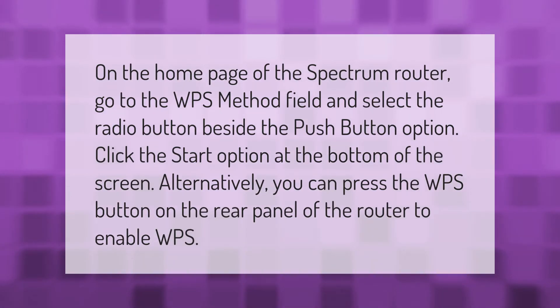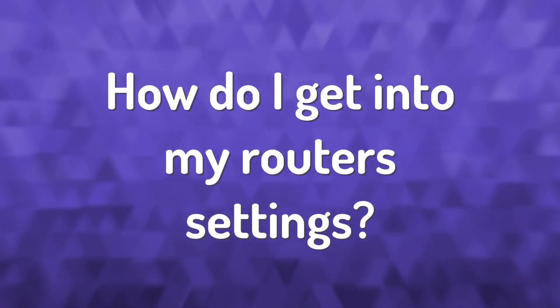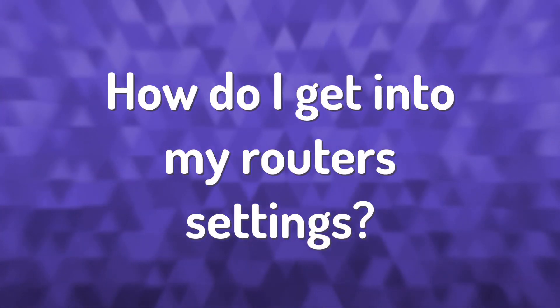On the home page of the Spectrum router, go to the WPS method field and select the radio button beside the push button option. Click the start option at the bottom of the screen. Alternatively, you can press the WPS button on the rear panel of the router to enable WPS.